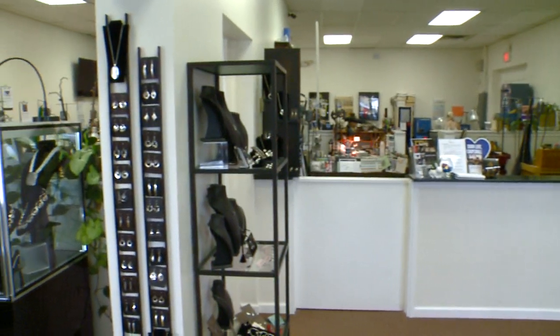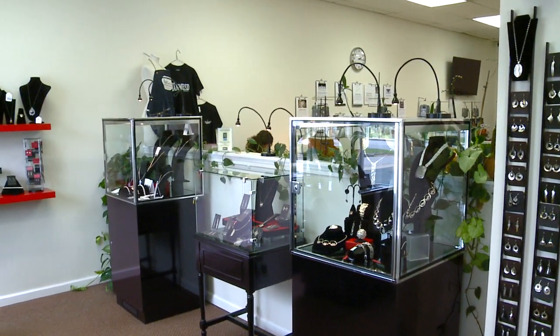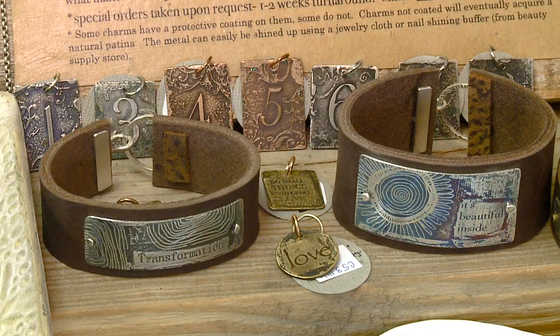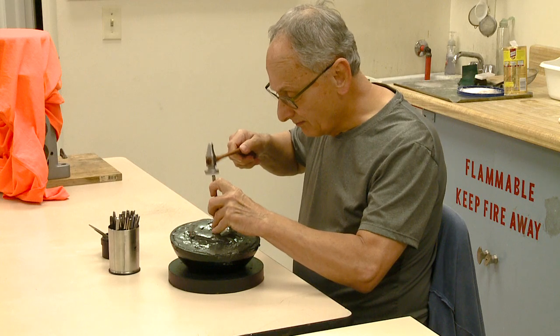I was sharing a studio with some fellow artists, teaching, and doing juried shows. People were looking for a place to learn and we saw the opportunity to open something in Mentor.